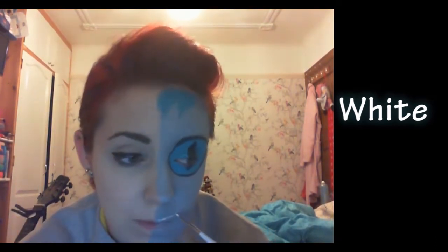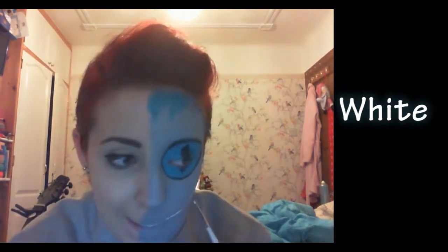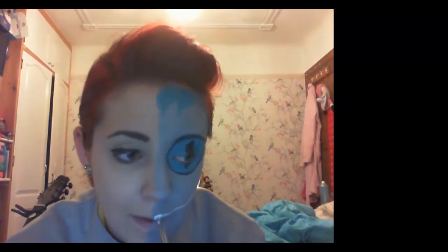Next I'm going to start the teeth. This is probably the most difficult piece of the tutorial — it definitely took the most time for me. I drew a line first so I knew where I was guiding my mouth, and then I started to work on the teeth.